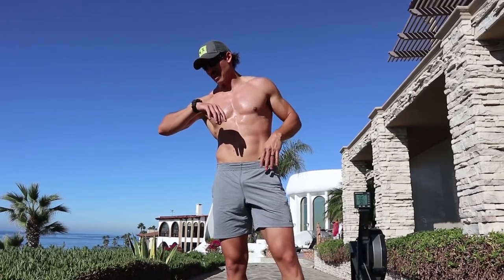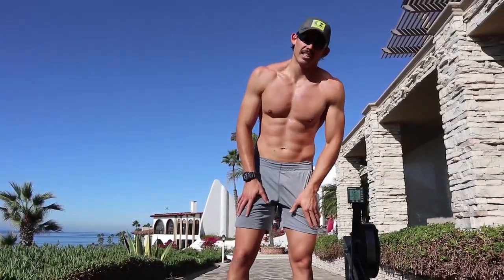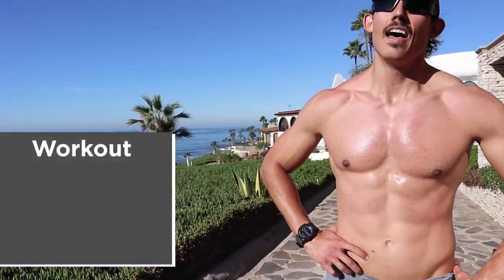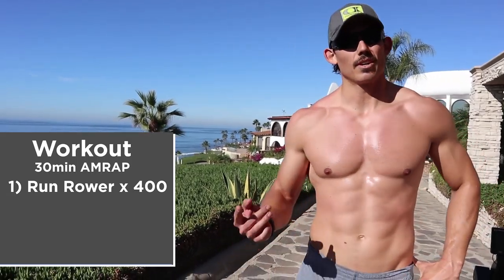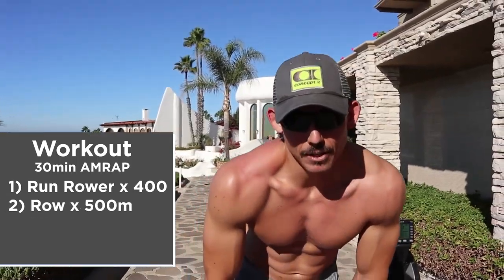Time! That was 5 rounds — a 30 minute AMRAP: a 400 meter run, 200 down and 200 up carrying the machine, 500 meter row, and 10 push-ups. That was a fun one, not too bad, and just nice to get out to this.